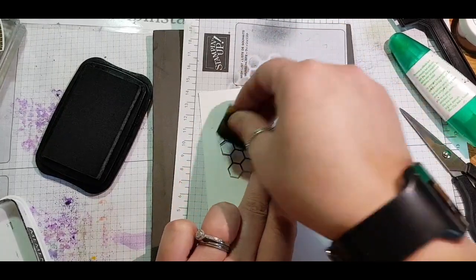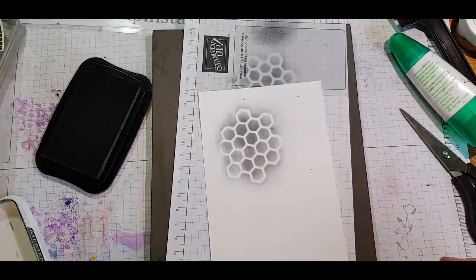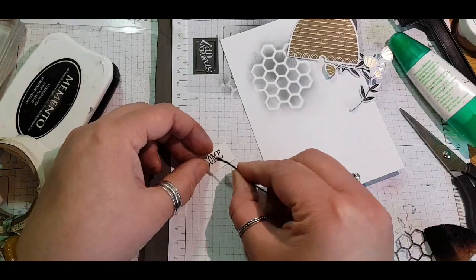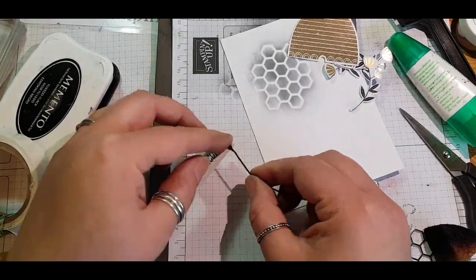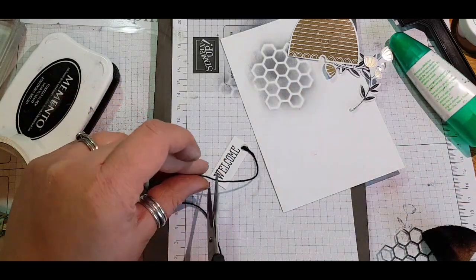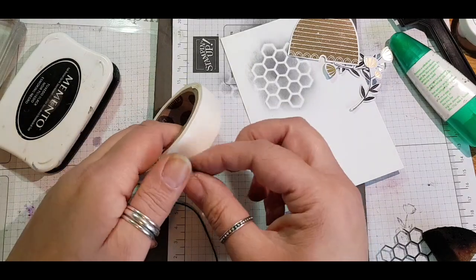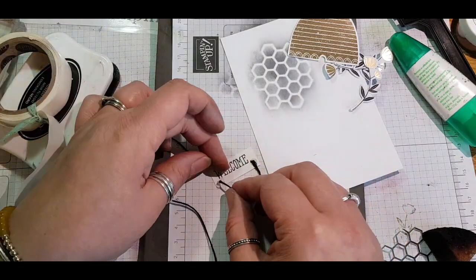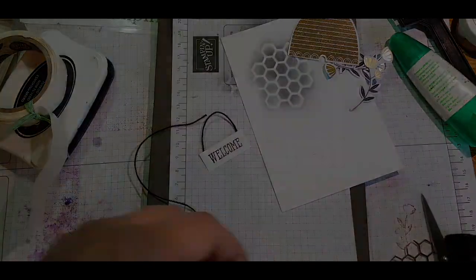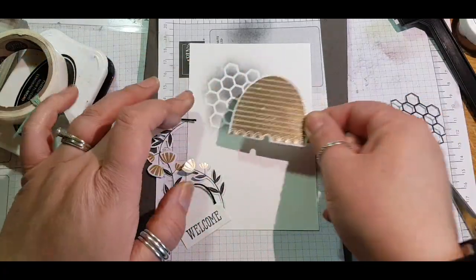I had this idea to use the die that came in the set to create a stencil, using my sponge and carefully holding down the honeycomb to create this cool impression of the honeycomb look. I'm using black baker's twine and sticking the ends down with glue dots — not measuring, just guesstimating — and look at that, isn't it so cute, a little welcome sign.